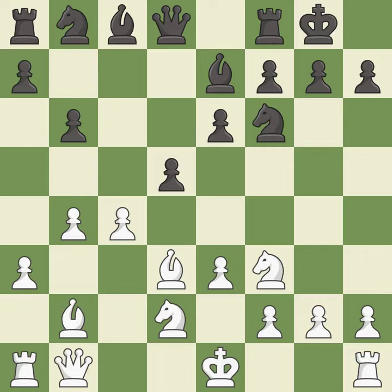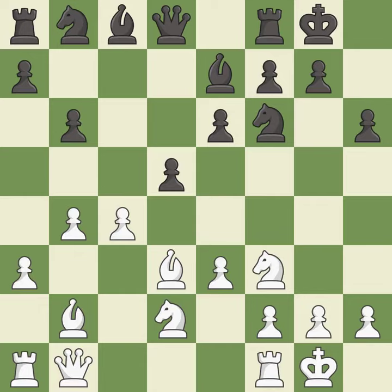This develops a queen off its starting square, getting it into the action. Castling develops a rook while also moving the king to safety. Castling to the same side of the board as the opponent tends to lead to less sharp positions as compared with opposite side castling.